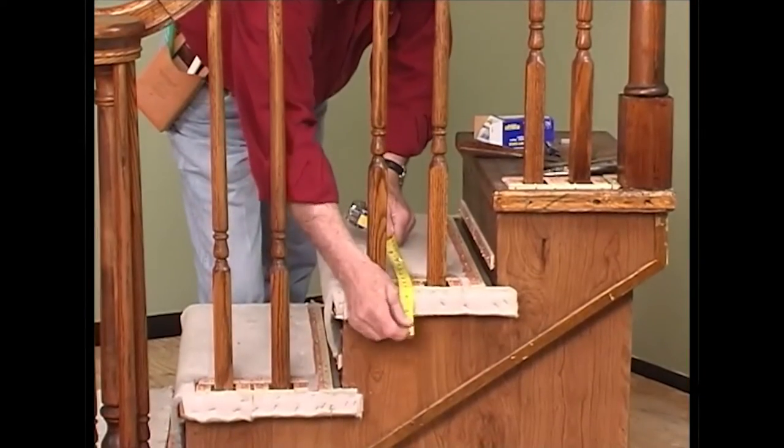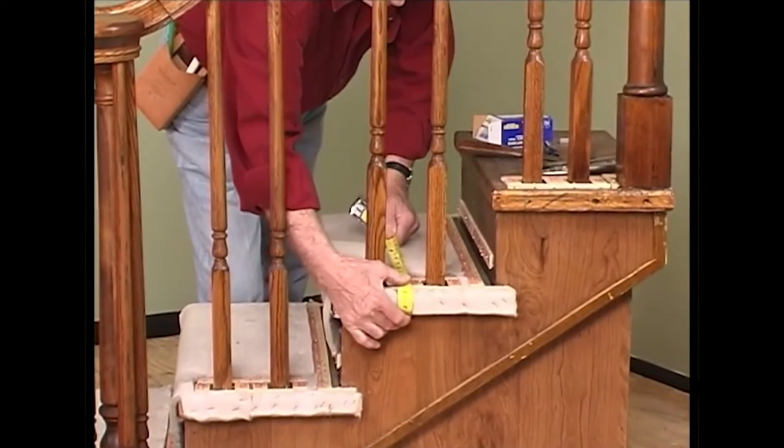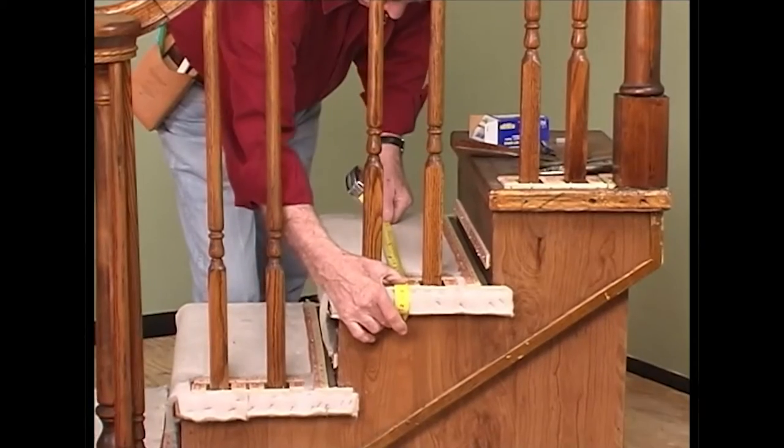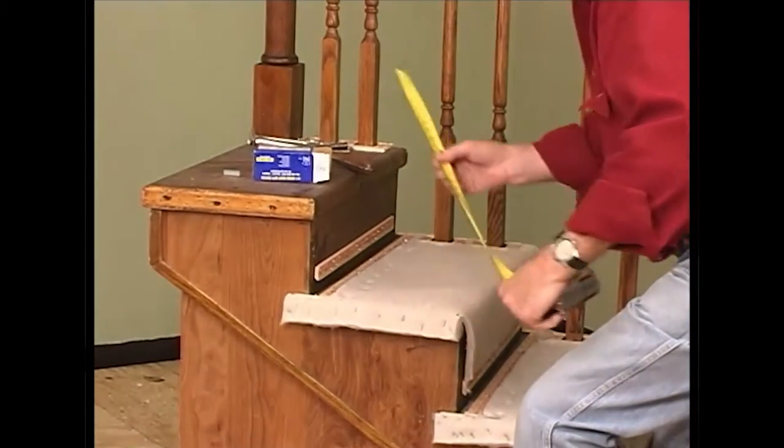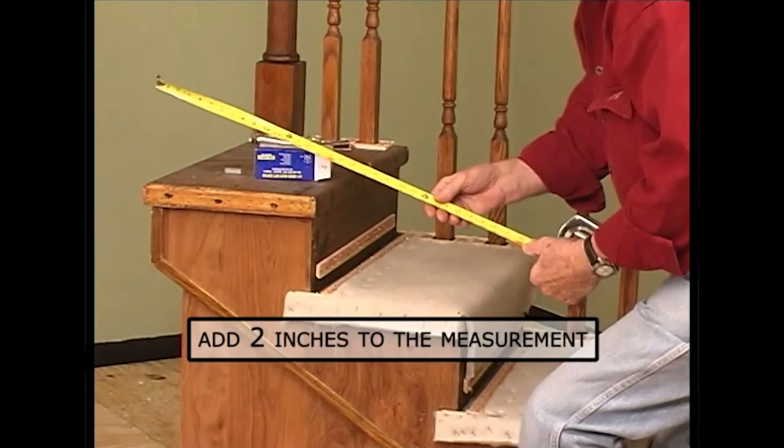Next, place the tape measure through the spindles and wrap it underneath the upholstered lip. Extend it across the stair to the opposite edge to be upholstered and under the lip. Add two inches to this measurement to obtain the width.